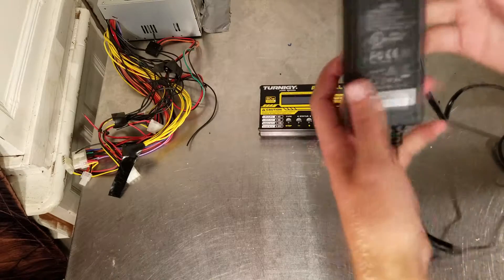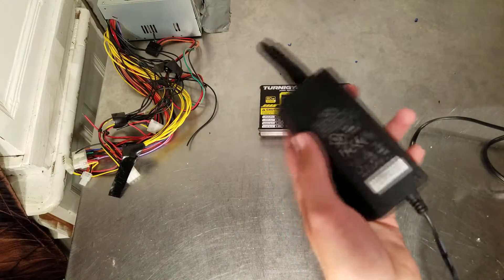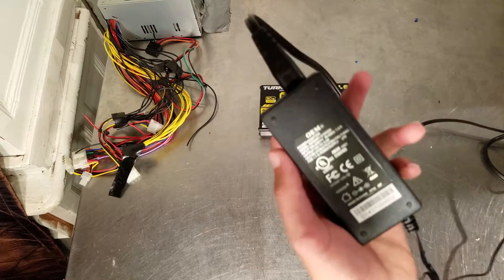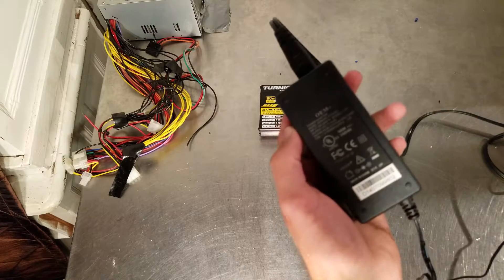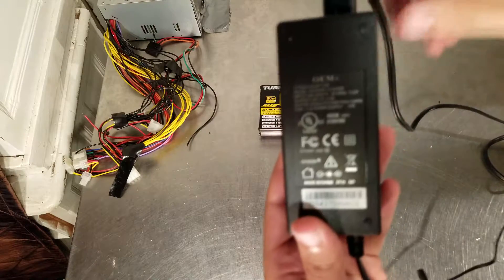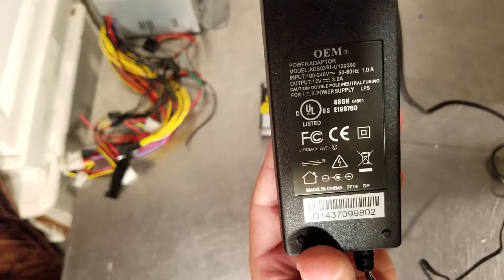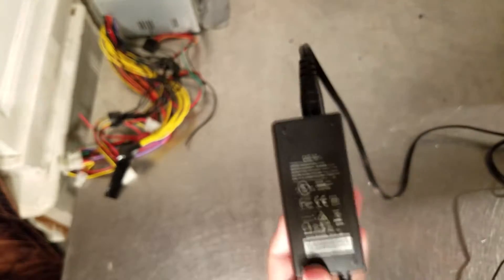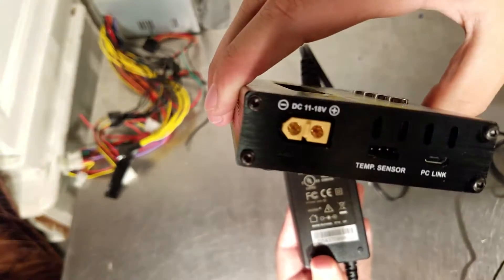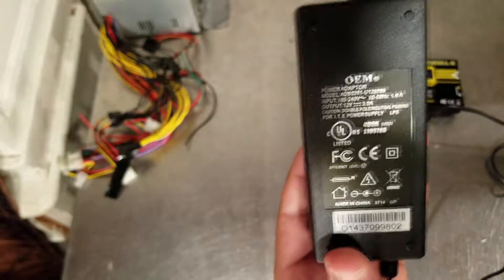The first step is to find yourself a power adapter — you should have plenty of these. They plug into almost everything in your house. Laptop chargers will work even better. What you're looking for is on any of these, it should say on the output: 12 volts and 3 amps. This thing takes 11 to 18 volts, so 12 volts is fine.